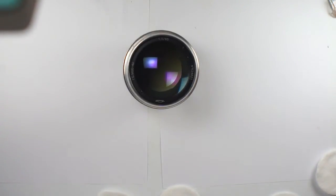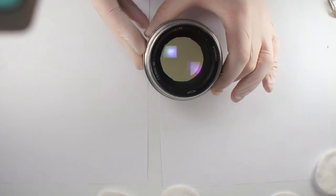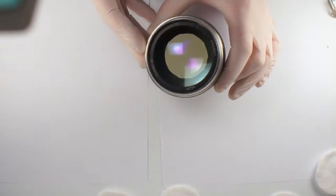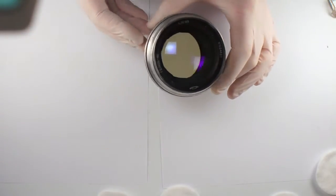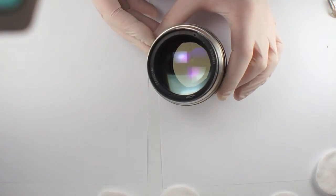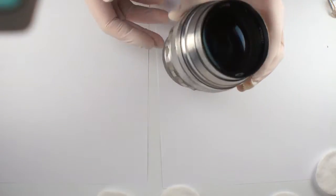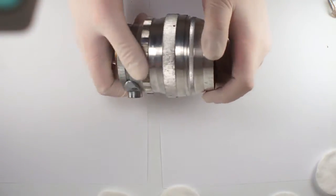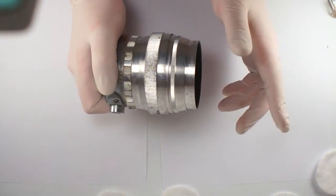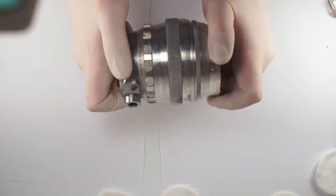Hello, this is the second part of my video review of the Helios 40 Russian lens. In this part we will disassemble the optical block and clean the fungus inside. Let's start — we need to separate the optical block from the helicoid.